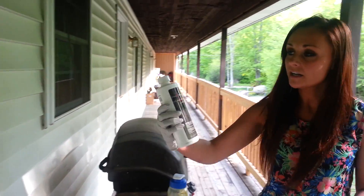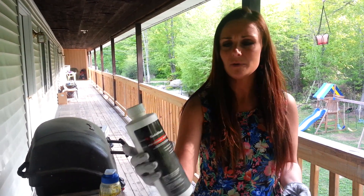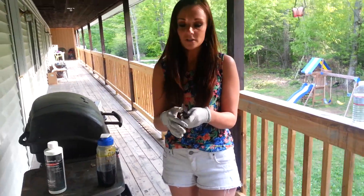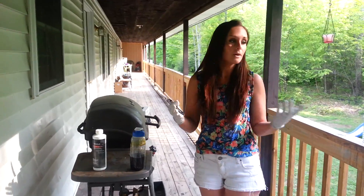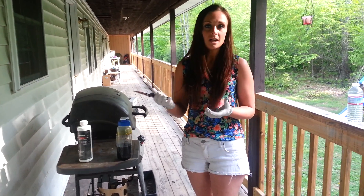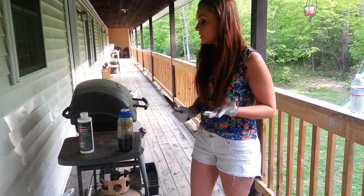I got this at Radio Shack — it's just PCB etching solution, and it was like $12. Basically you want to make sure that you take all the safety precautions. I'm outside so it's nice and ventilated, so you don't have to worry about the fumes. But if you do it inside, you want to make sure that you wear a mask, and you always want to make sure you have gloves on too, just to be on the safe side.